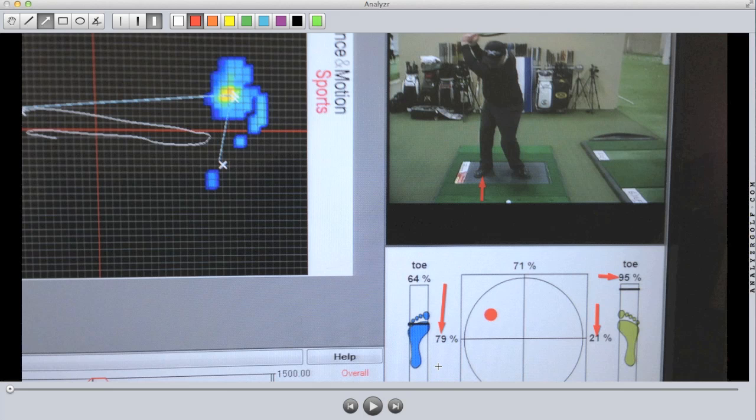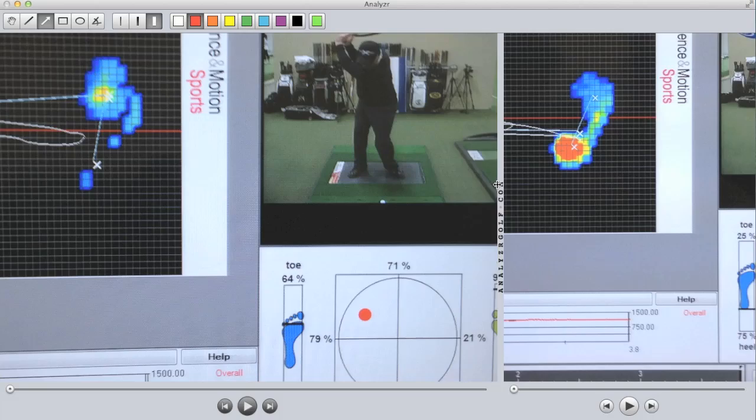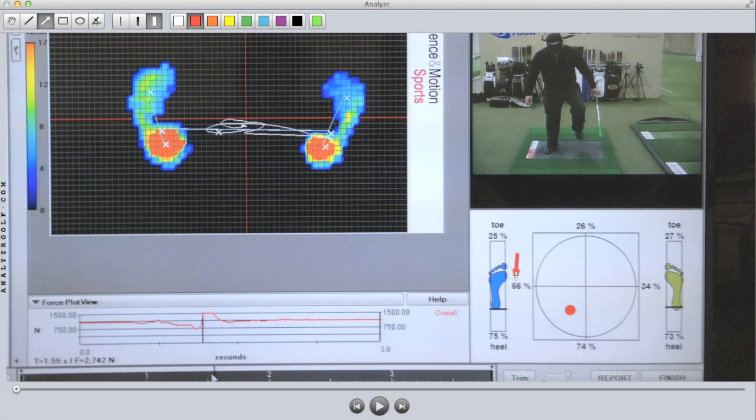We decided to have a little fun with another export picture. In this one, you can clearly see that I have my left foot completely up in the air off the ground, yet the pressure plate is measuring 66% under the left foot and 34% under the right foot. Even with my left foot completely off the ground, both feet are clearly shown as having pressure underneath them, with more under the left.